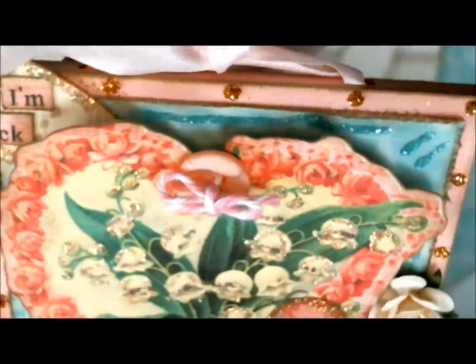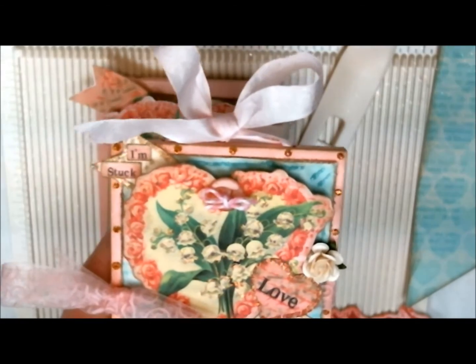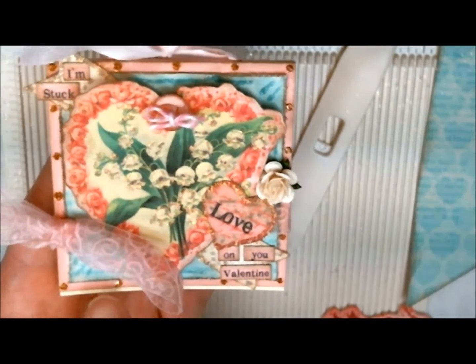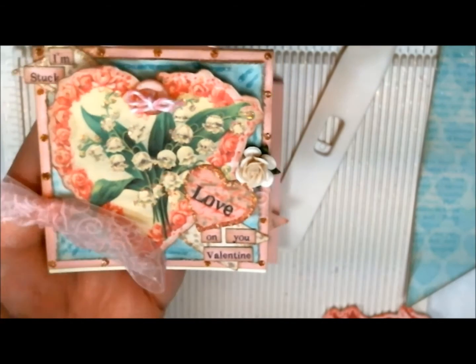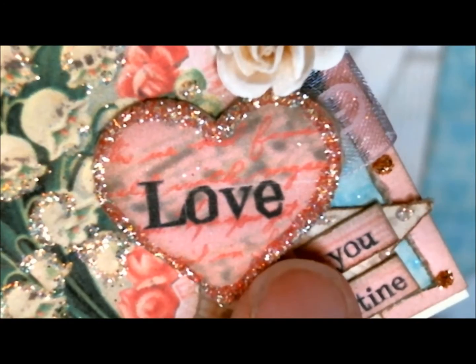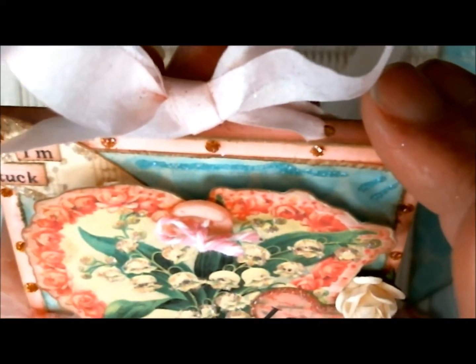I used a button at the top from Really Reasonable Ribbon with some cotton candy baker's twine. I used my Art Glitter glue — designer dries clear — to add dots around the edge, and I used Chalet glitter. I also used Arbor glitter. Actually, I used Mint Chiffon this time, which is number 181, for my little blue marks — they look like little hashtag kind of marks up here. On the banner itself I used Fauna. I also used Fauna on my Lily of the Valley. Then I used Cheeky Pink on my pink heart glitter. I think that is all the colors I used on this one.